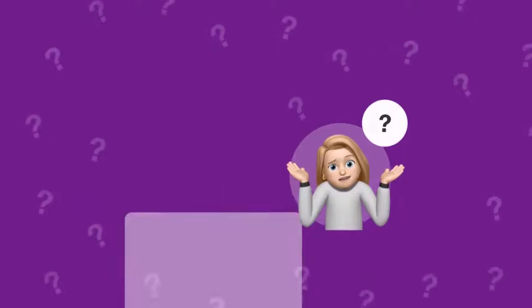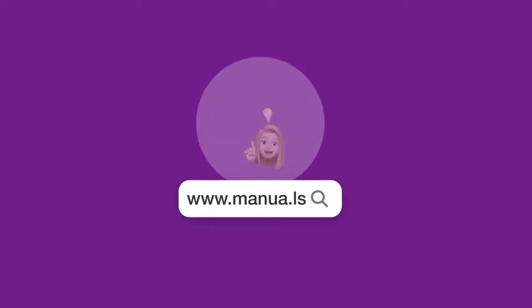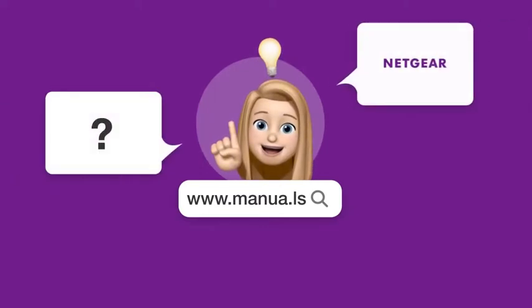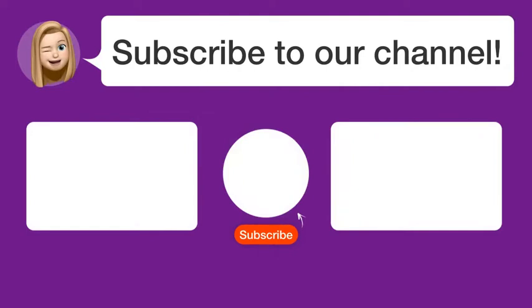Still need help? Visit our website for the complete manual. There you will also find questions and answers from other Netgear users. Did you find this video helpful? By subscribing, you help us continue to answer users' questions. So subscribe to our channel. Thanks for watching and see you in the next video.